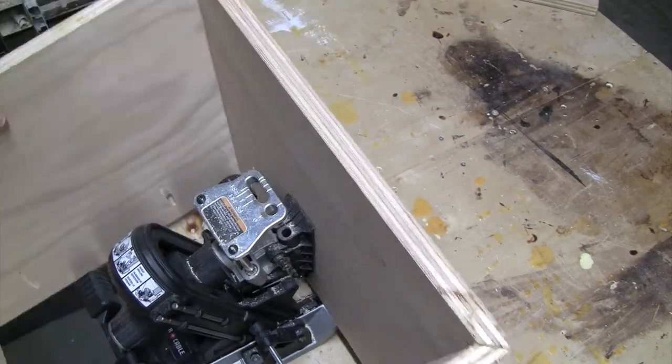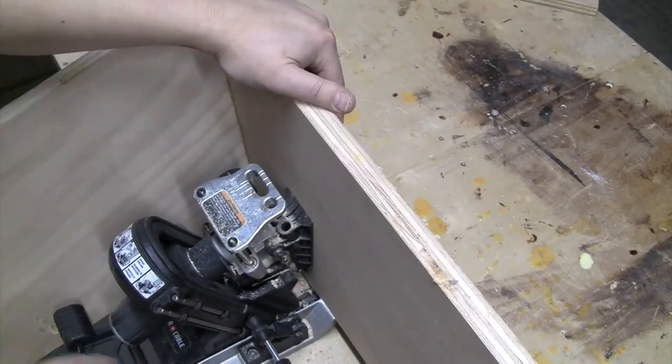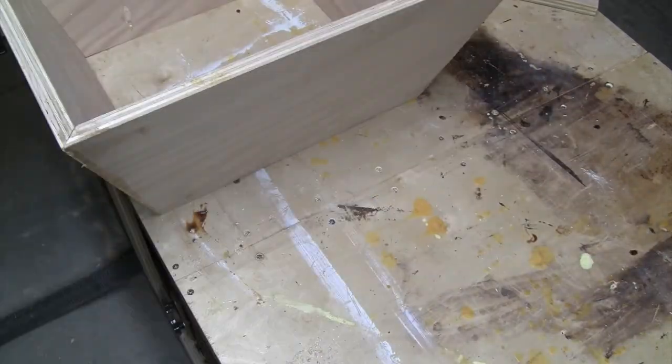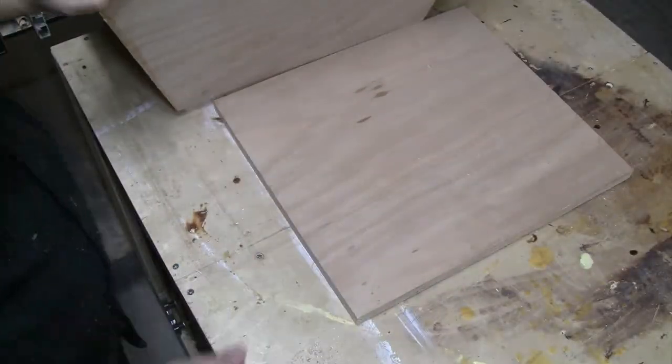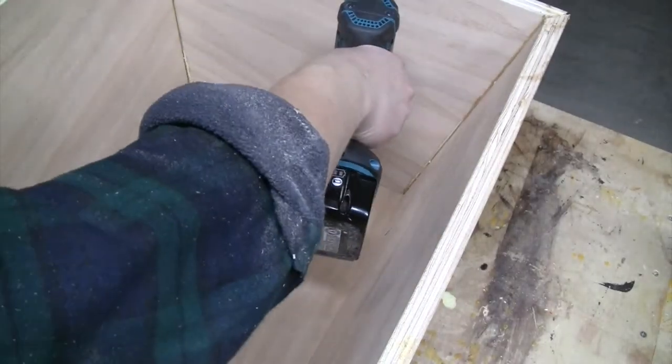I really like the Porter Cable Quick Jig — it's the first big pocket hole jig I've ever had. I did a lot of research before I decided on which one I was going to get and I was definitely not disappointed. Once that's done, I'll set the top upside down, set the base on it, and go ahead and add the screws.